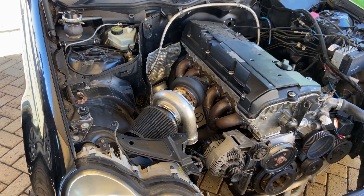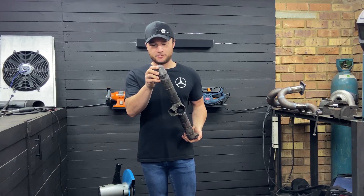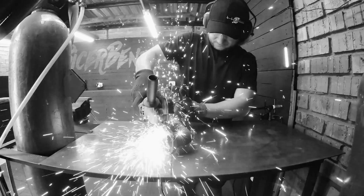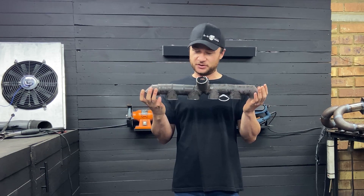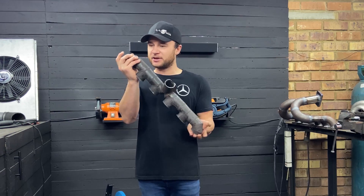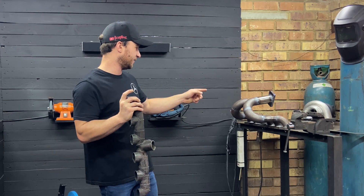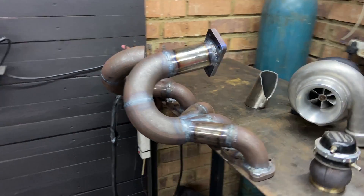Hello and welcome back to part two of building a new and improved turbo manifold for my M104 turbo swapped W203. If you missed last week's video, part one of building a new manifold — basically this is the manifold I've been running on the car for three years, a log style manifold. This thing worked great but there is a lot of room for improvement, so we'll be throwing this one in the bin and building a new, better flowing manifold.